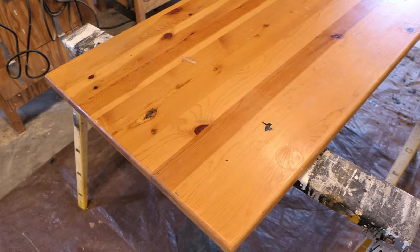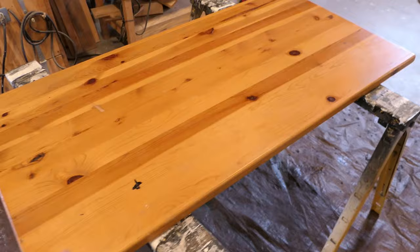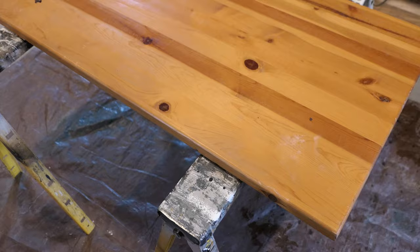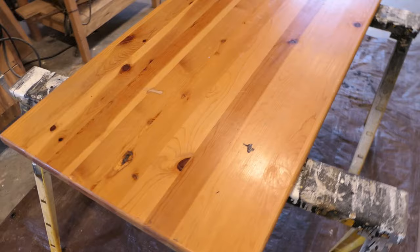You've probably been taught to sand furniture to a very fine degree to get a very smooth surface, and that's fine under some circumstances. But in this case, when I'm trying to get a darker color, I will often only sand to a rougher surface. So instead of going to 220 grit or even finer, I might stop at 180 grit.